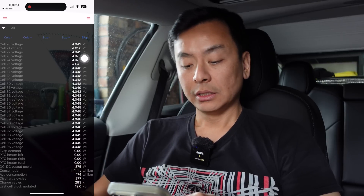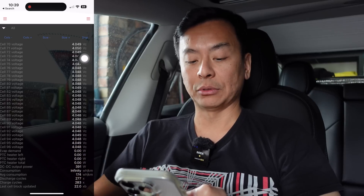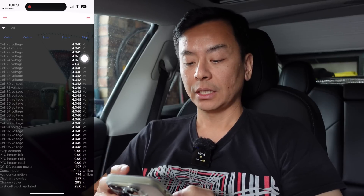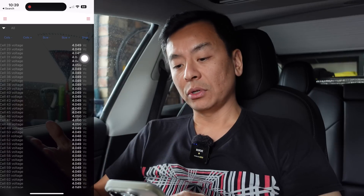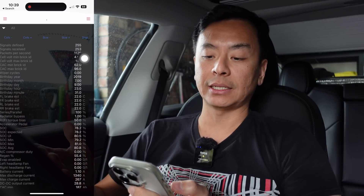As you're driving you've got consumption in real time down the bottom and average consumption. We'll have a look at that in another video while driving so we can see all that real-time data. Overall I'm pretty happy with what I'm seeing on the ScanMyTesla app. With cell calibration, the BMS now has a better idea of where my battery is sitting.